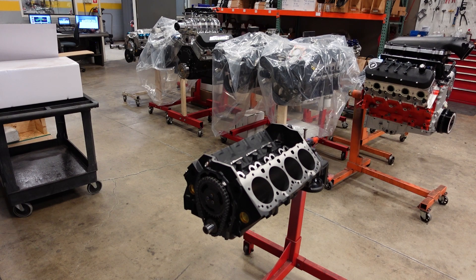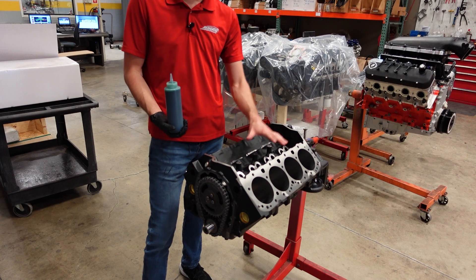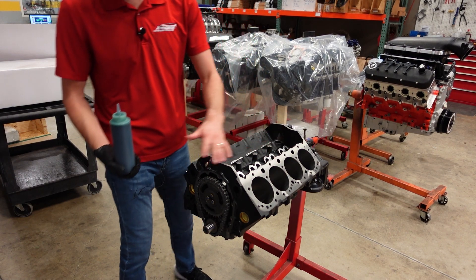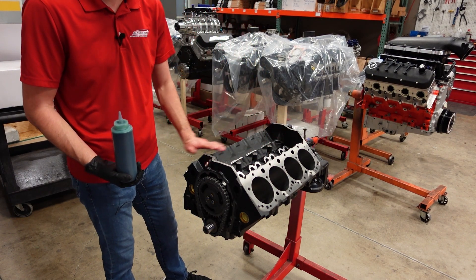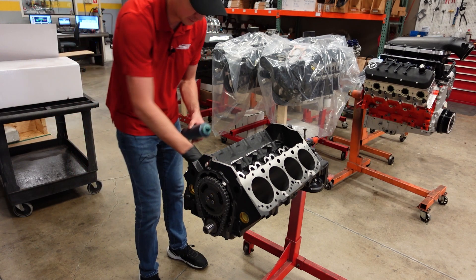Moving along with our assembly — timing set is now torqued down and final installed, camshaft is ready to rock, and so is the crank. Now we're going to lubricate all eight cylinders on this block and start installing the connecting rod and piston assemblies.